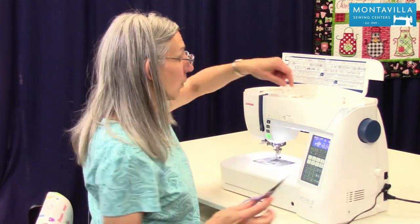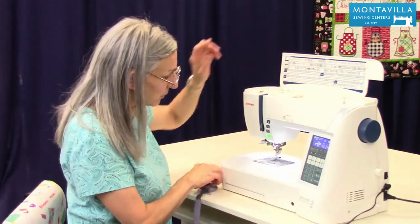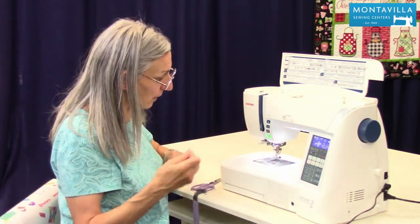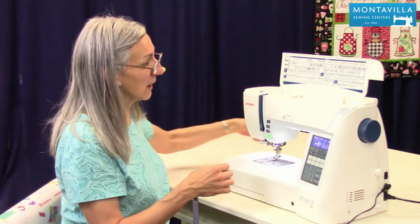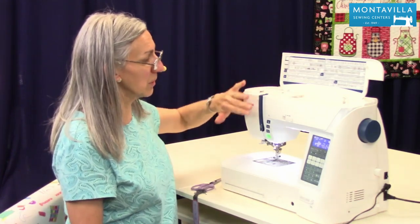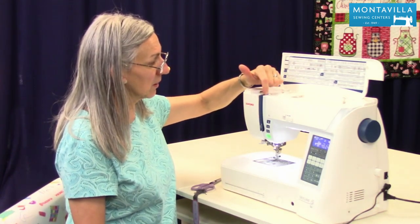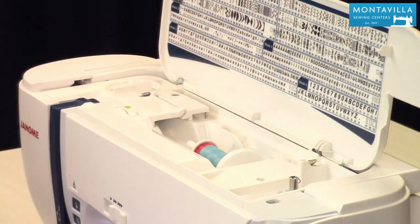To start with, when you go to unthread your sewing machine, snip the thread up here by the spool and pull the excess out at the needle, making sure that your presser foot is up. The reason we do that is so that you don't pull your thread backwards through your machine, because that could cause lint and stuff to build up in your tension disc. So remember: snip here, pull out here.